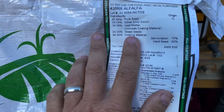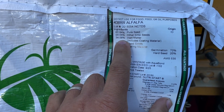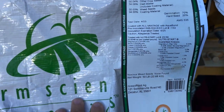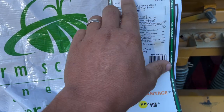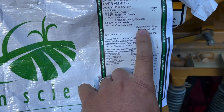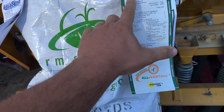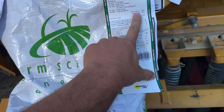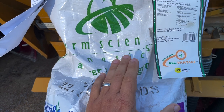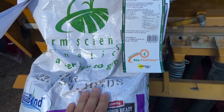Got my bag of Roundup Ready alfalfa seed. You can see we've got 65.84% pure seed, 34% inert matter which is coating material. This does have the inoculant on it already, so that makes up for some of that 34%. Our germination rate is 70%. This is between 15 and 20 pounds per acre, and the coating is already figured into that, but this is figured at an 80% germ. So I need to add about 10% more to ensure I've got enough seeds out there.